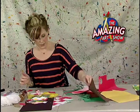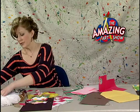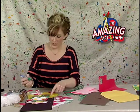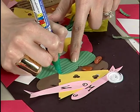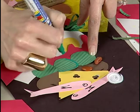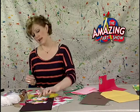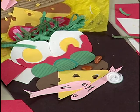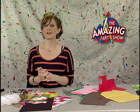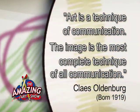As you're working, one thing you might want to do is take a marker and outline around your different objects — even if it's the same color, it just adds a little more dimension to your pieces. I did green around the lettuce and even around the ketchup and it just makes it pop. Our art quote today is by Swedish-American sculptor Claes Oldenburg: 'Art is a technique of communication. The image is the most complete technique of all communication.'